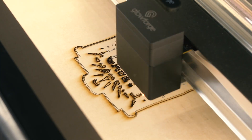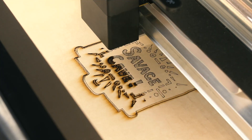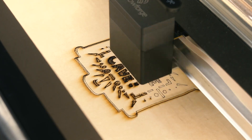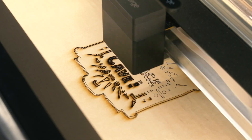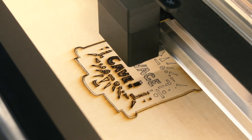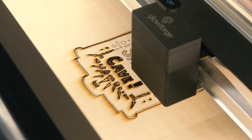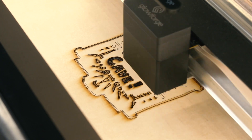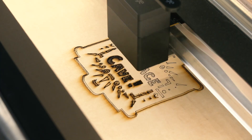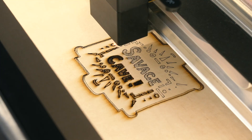Glowforge is also planning on selling their own materials called proof grade materials. These have protective coverings and QR codes on the bottom right-hand corner that let the Glowforge use its center camera to identify the material and know exactly what settings to use. You can of course use your own materials - buy whatever plywood or hardwood you want - and adjust the laser speed, power, focus distance, and material thickness. You can't save your own presets for your own materials yet, but Glowforge says that's a feature coming later.